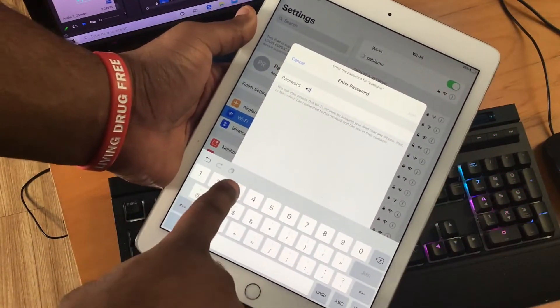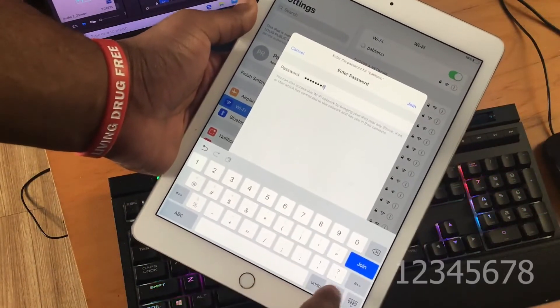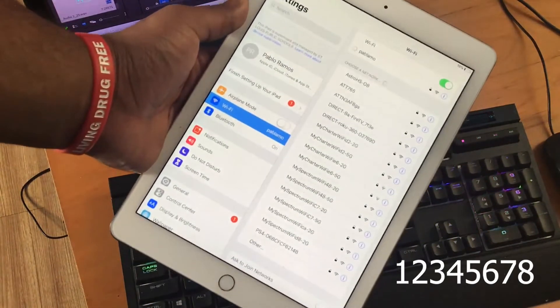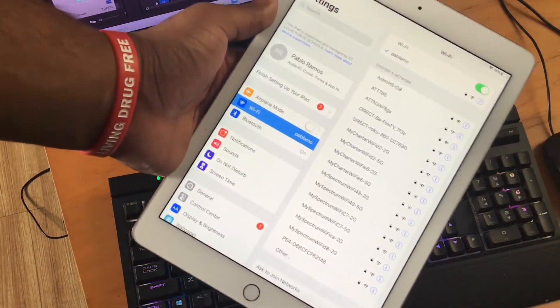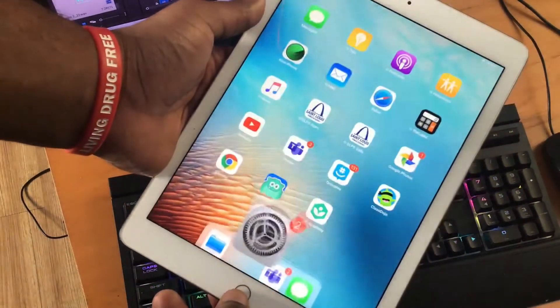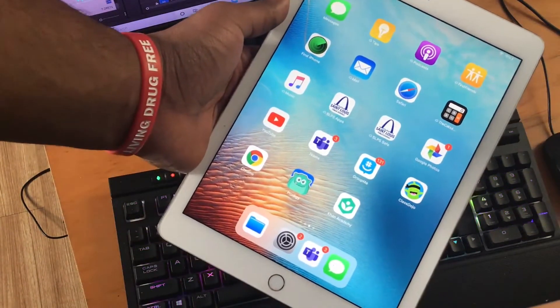For now, go ahead and enter the password. By default it is '12345678'. A blue checkmark at the top of the screen by your hotspot's name will let you know it's been connected. From there, press the home button.